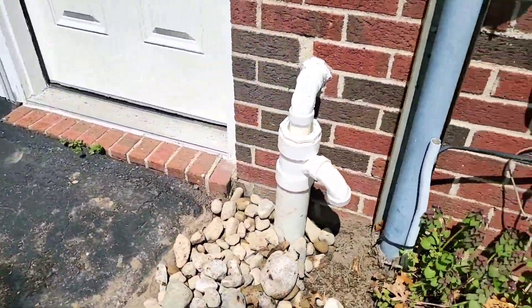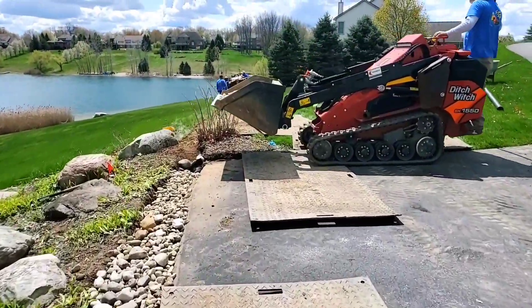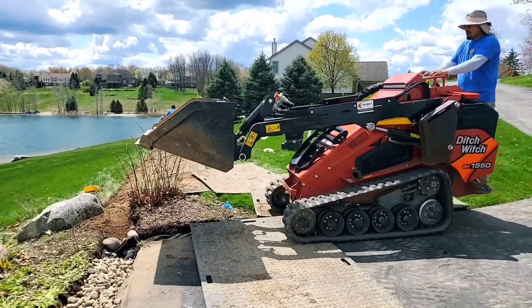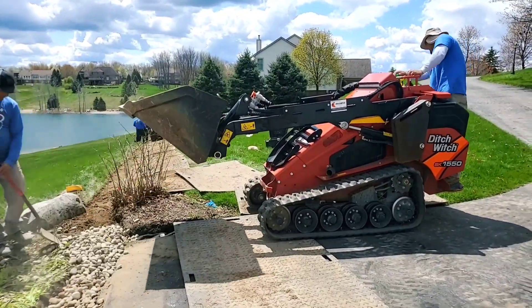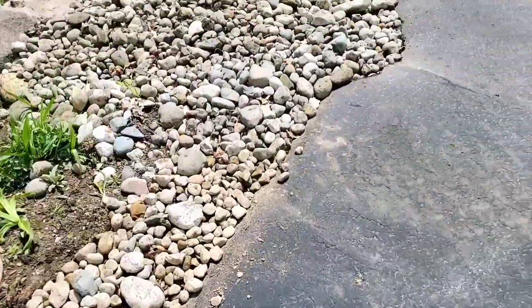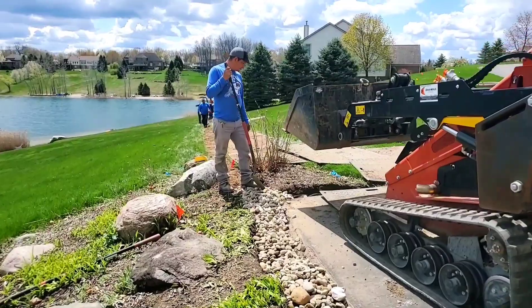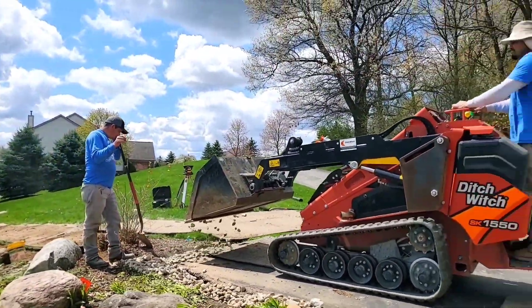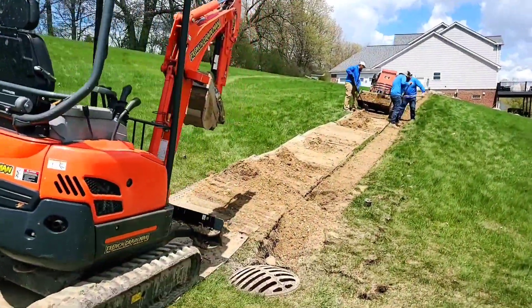An open French drain can stop all of that. A good open French drain right alongside the driveway will collect all that surface water. It'll pull the water right off the driveway, and you can take a discharge line and direct that water wherever you want it to go. In this case, we had our open French drain tied to a discharge line that went to a storm sewer a hundred feet away.